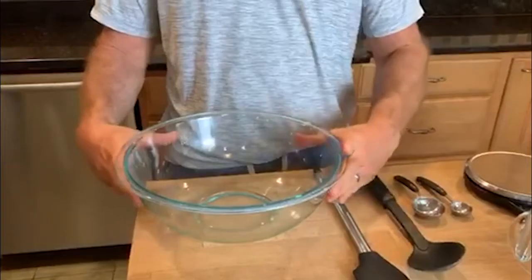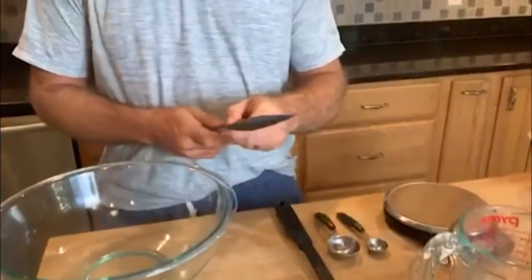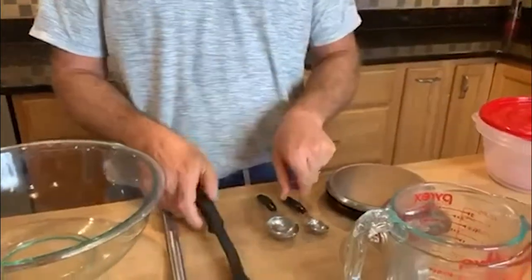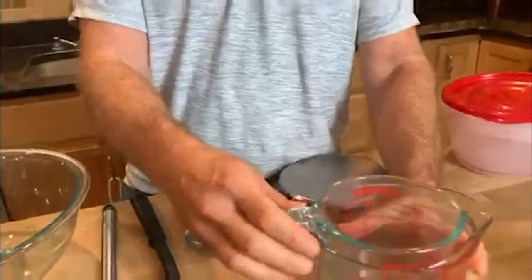What's up No Glutubers? We are here today to show you how to make the dough for the best gluten-free pizza that you will ever have. You're gonna need a mixing bowl, a spatula to work the dough once you get the flour and all the ingredients in the bowl, a spoon to scoop out the flour — I have a pretty big bag — some measuring spoons, and some measuring cups.